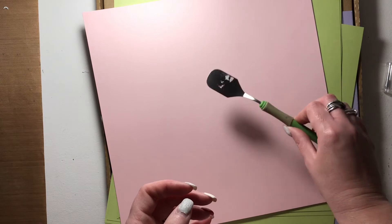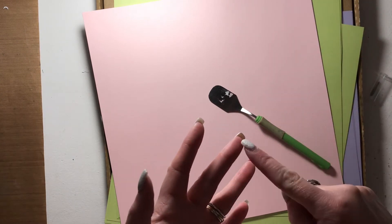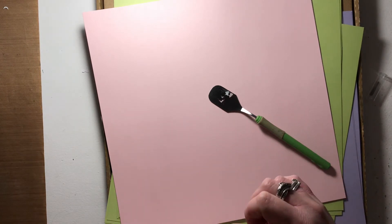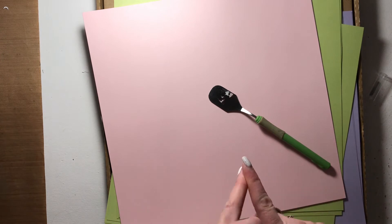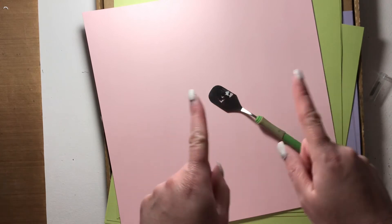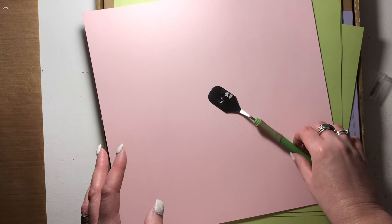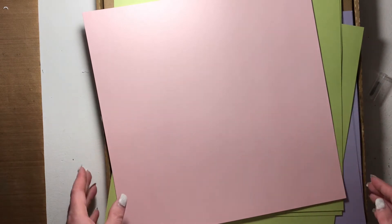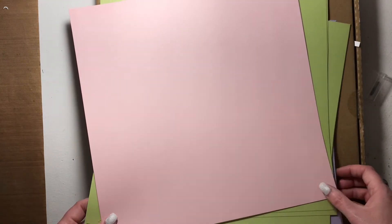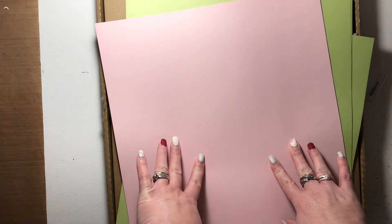So to recap the tools: you need your Cricut, a spatula, blades, and if you're a card maker or do home decor and off-the-page products, you'll need the embossing or scoring tool — the one that makes creases in your paper so you can fold it. The other really important thing to have is cardstock and patterned paper.